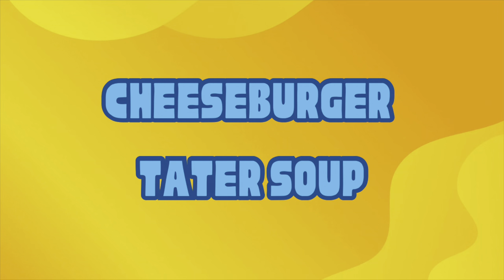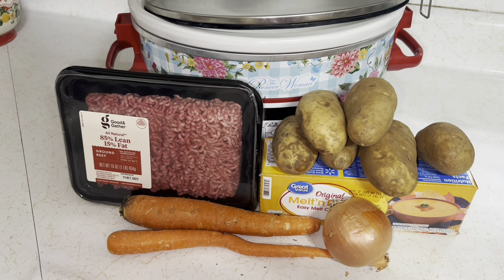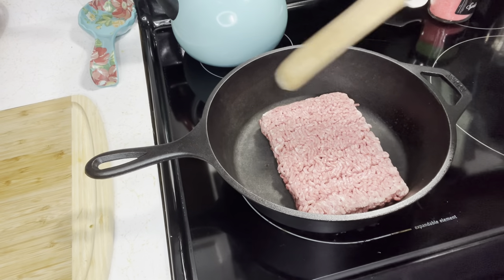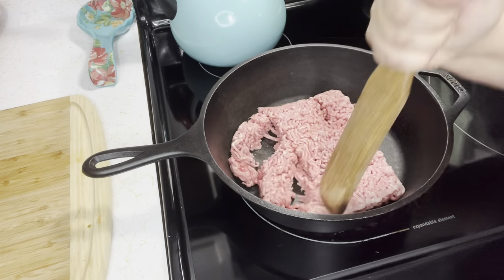Let's make some cheeseburger potato soup in the crock pot. The first thing we are going to do for this cheeseburger soup is brown up our hamburger meat.